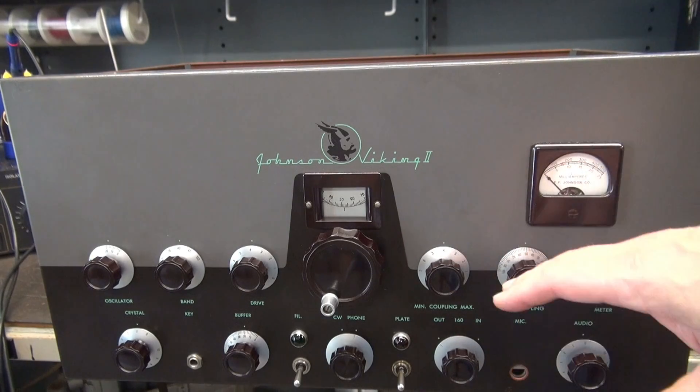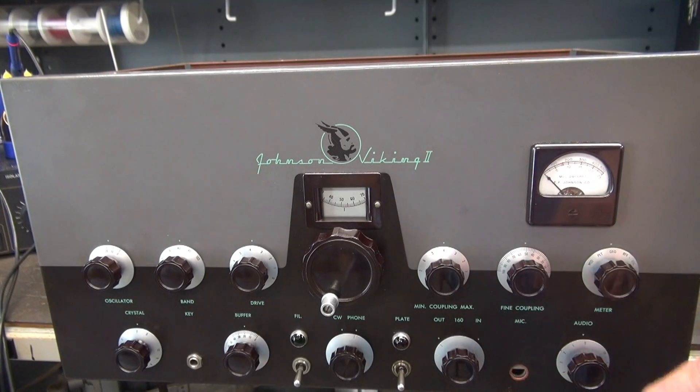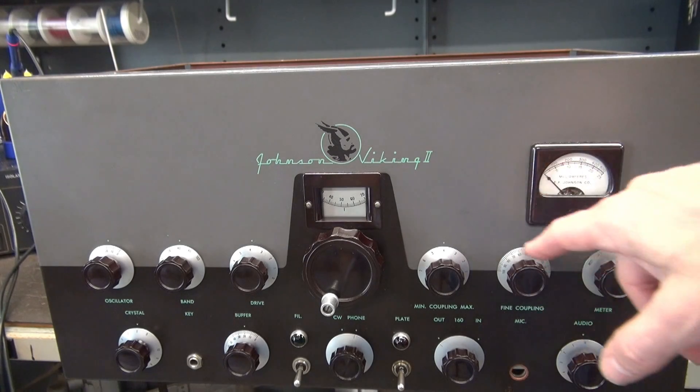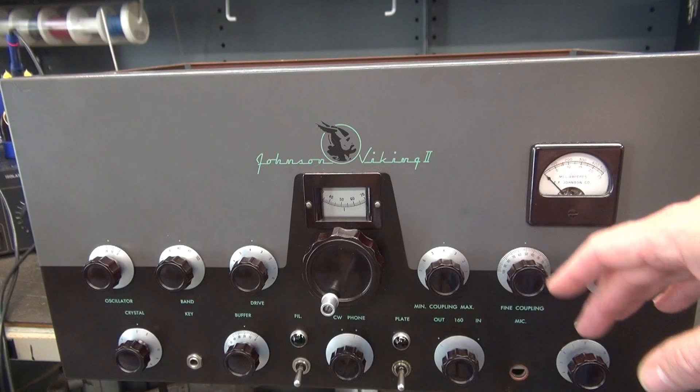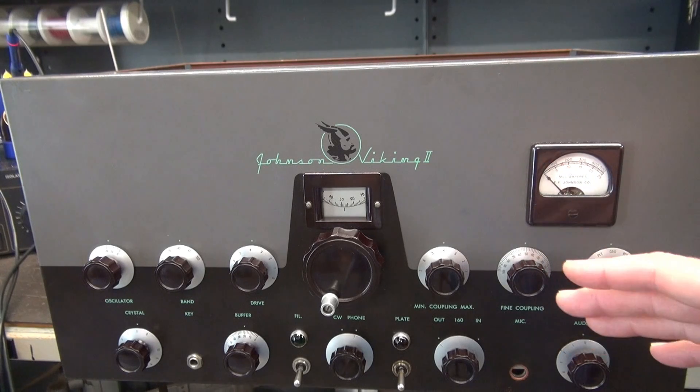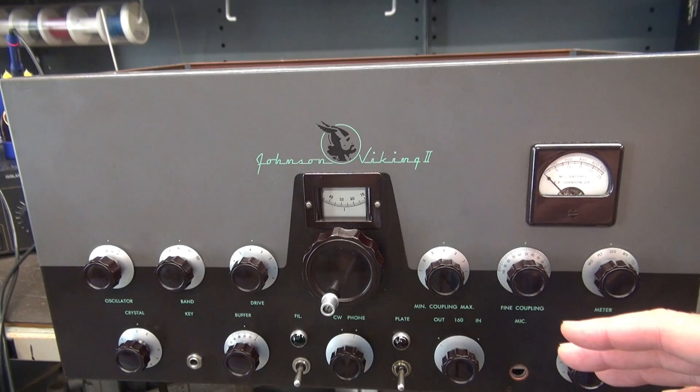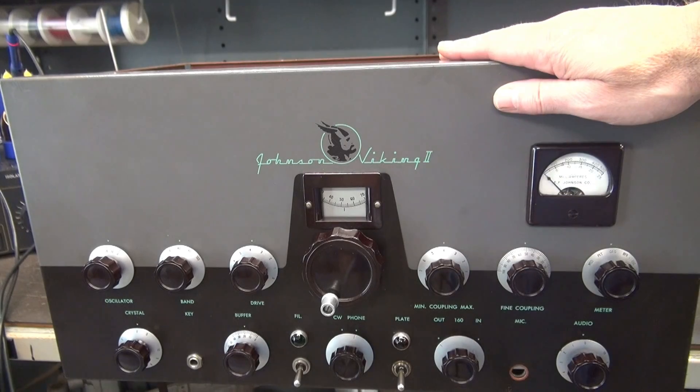Once you get in there and put in your jack, you've got access to the front side of all these controls - things that you can't normally see. It's a great time to clean and lube everything up so that when you're done, this thing will be better than it's ever been.